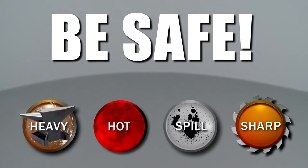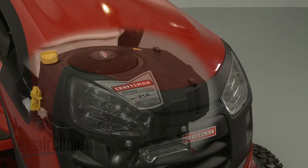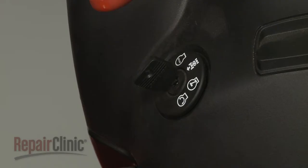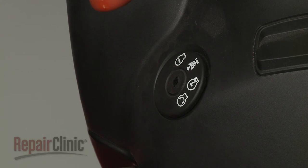Repair Clinic encourages you to perform this procedure safely. In this video, we will show one or more of these icons to alert you when to use caution. Before you replace the pre-cleaner in your engine, make sure the engine has cooled. The ignition switch is in the OFF position and the key has been removed, if applicable.